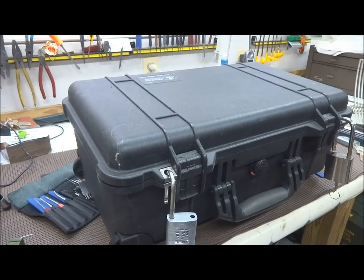Fellas, there you go — how to travel safely, not only in the United States or in Europe, but basically all over the world. Thanks for your time. Everybody stay safe and stay legal.